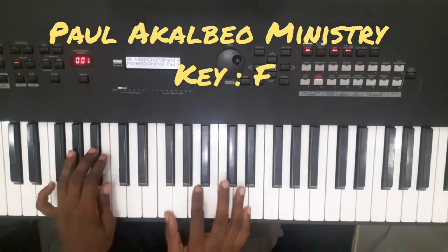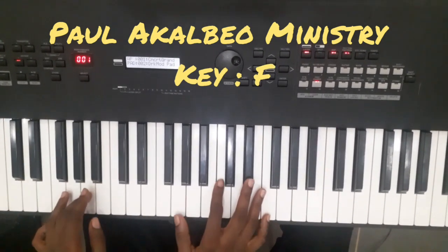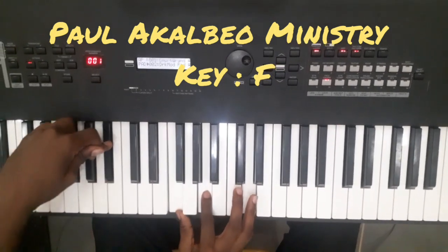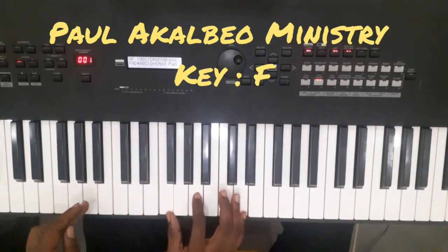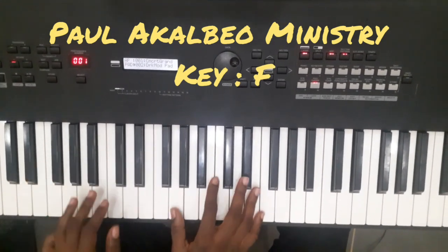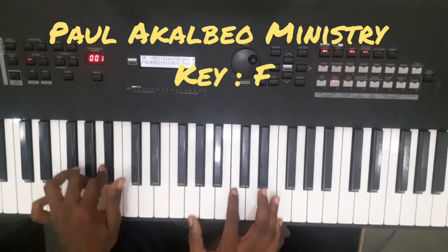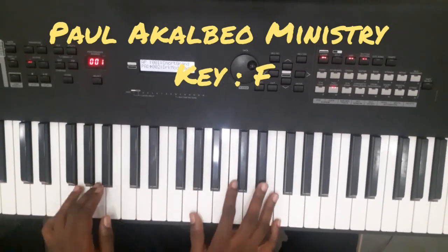Victory belongs to him. So that's the passing chord I'll use in approaching the four. We have A, B flat, C. A, B flat, C sharp. And we have G, C, F. It serves as a passing chord to the four.